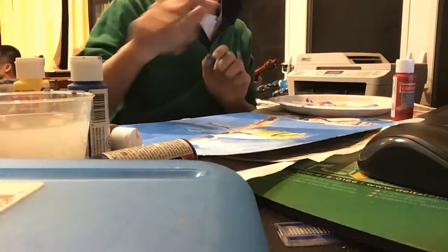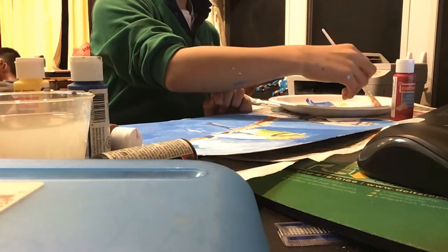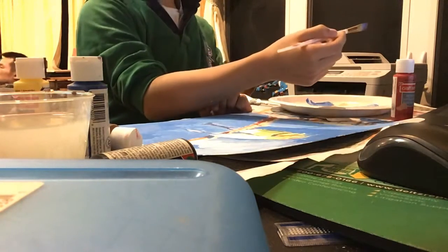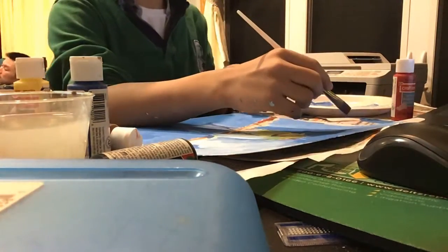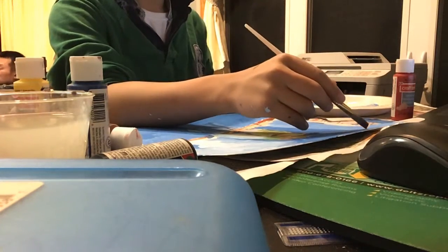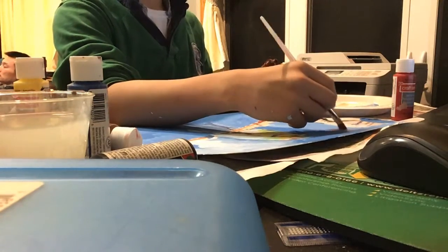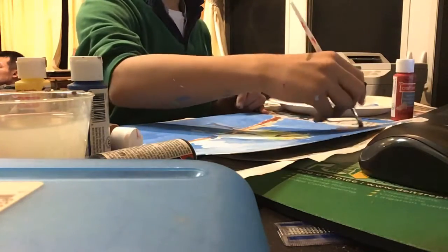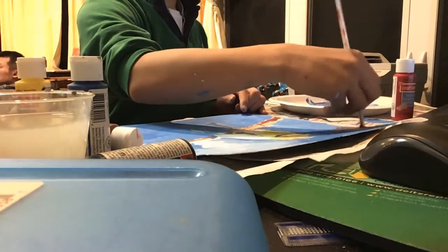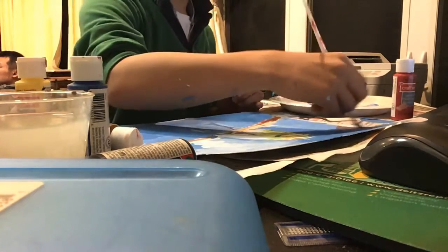We are gonna add a little more details. So what we're gonna do is make brown and red, which is the color we want, and then paint on the side. Like this. So this is what we did.